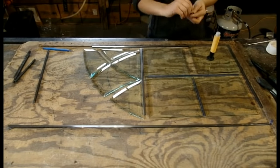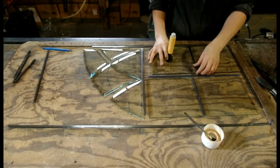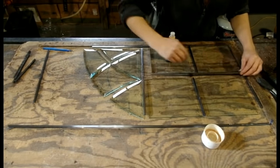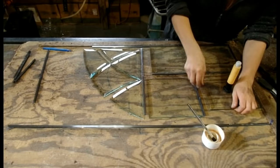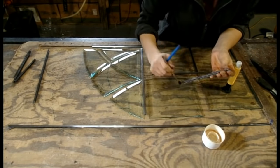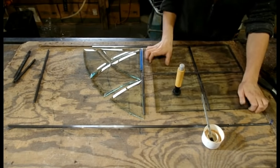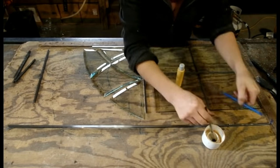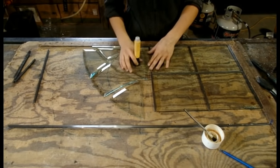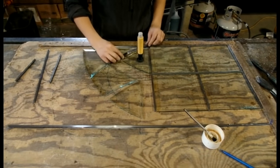Building a leaded window is done by working from one corner out. You start by laying out all of your pieces of metal and glass, press in your glass, then another piece of metal, and continue outward. This particular metal has foam in it to keep the glass from rattling. The metal we use is the same kind of metal they used 500 years ago — pure lead — and is meant to be used as a soft cushion for the glass, so as not to crack it. Lead is a very soft metal and can easily be bent by hand to the precise curve of each piece of glass.